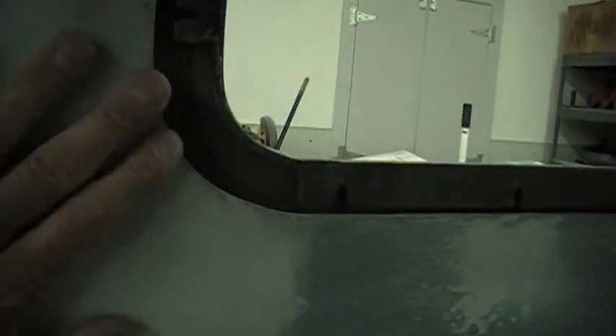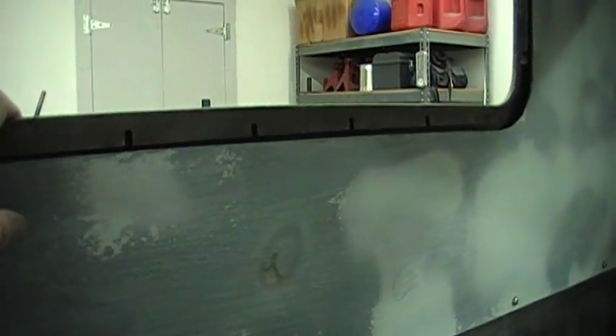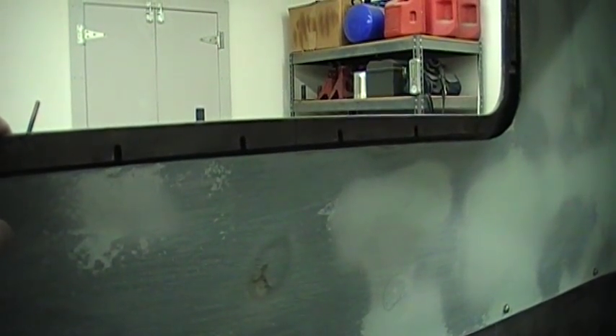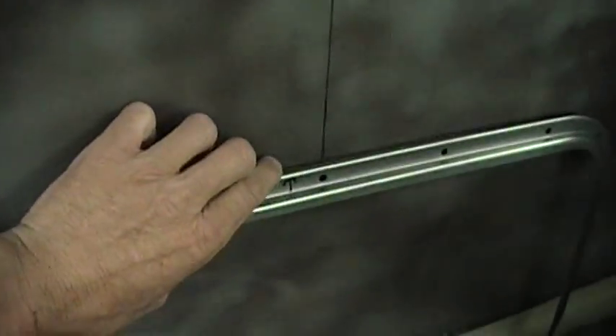Originally, this hole was going to be just barely big enough to get it in here, but after several attempts of trying to get this in and out and make it at least installable, I realized that wasn't going to be the case, so I opened this up a little bit to accommodate this ring that sandwiches the seal and the rear window in.